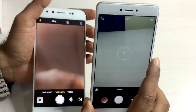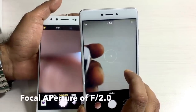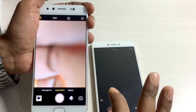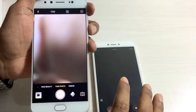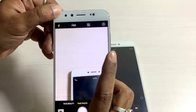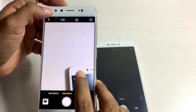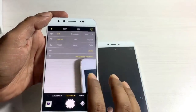The Xiaomi Redmi Note 4 sports a 13 megapixel rear shooter and a 5 megapixel front shooter, both with a focal aperture of f/2.0, and both record video at 1080p at 30 frames per second. For the Vivo V5 Plus, the camera is simply amazing. It has a 16 megapixel rear shooter with an f/2.0 aperture and flash, plus dual front cameras - a 20 megapixel and an 8 megapixel shooter - both with Sony sensors and Sony lenses. Camera is an absolute delight in the Vivo V5 Plus.